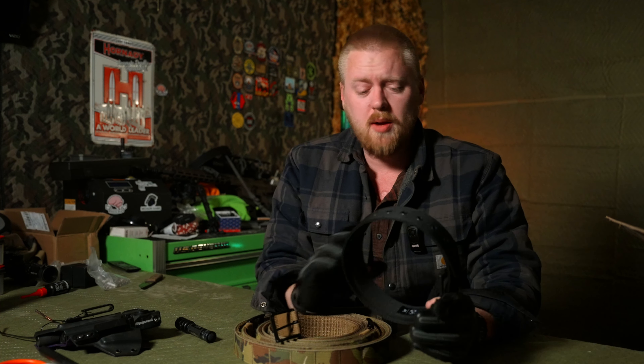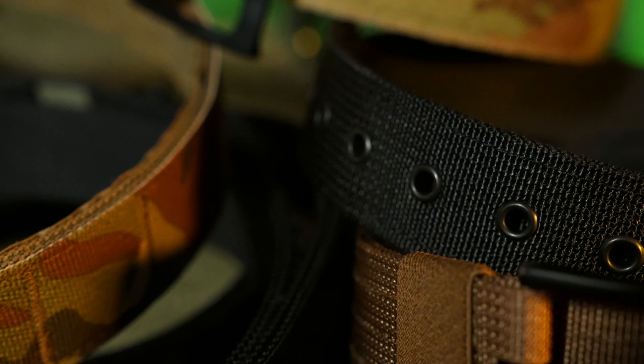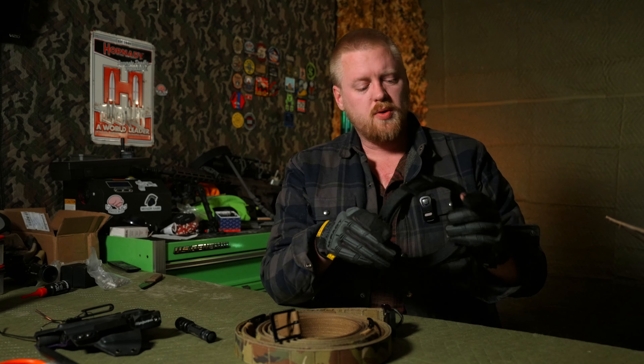These belts — I've been recommending them way before they sent me free stuff. Real brass grommets and that non-dramatic buckle — that's a normal buckle. These even come with a little nylon keeper, which may be nice depending on what you're doing. I usually take it off; my belt loops are the keeper.